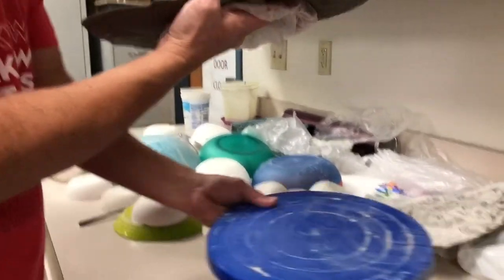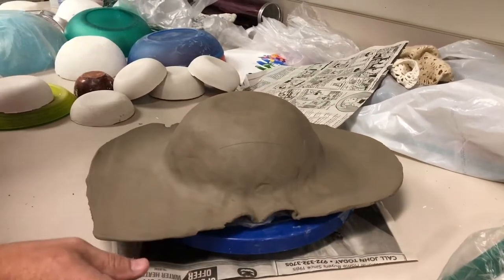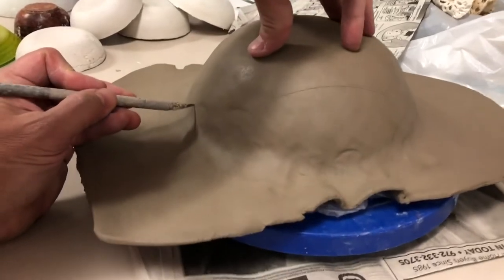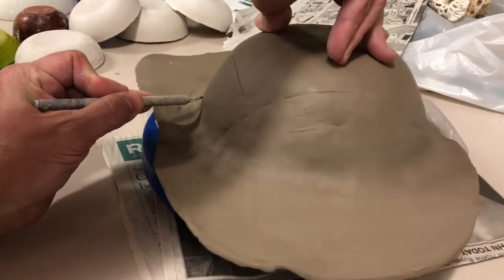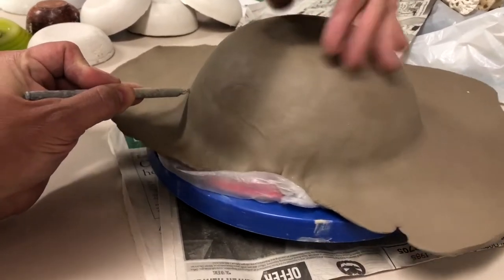When trimming your bowl, it's best to put it on a turntable so that you can easily guide a blade all the way around. Set it on there, hold the blade in one hand, and rotate your clay with the other hand, trying to keep the blade at an even level all the way around.